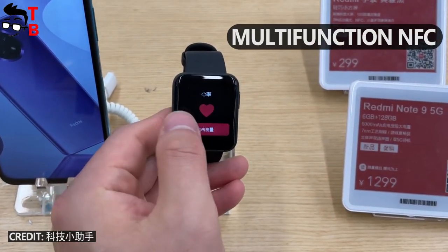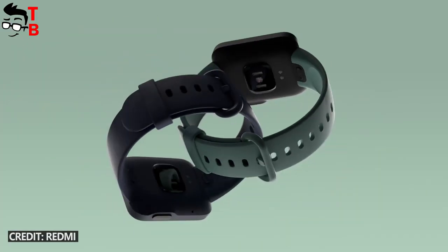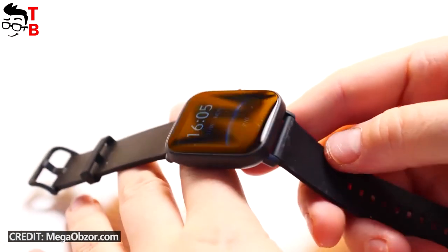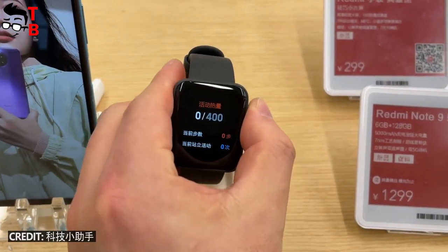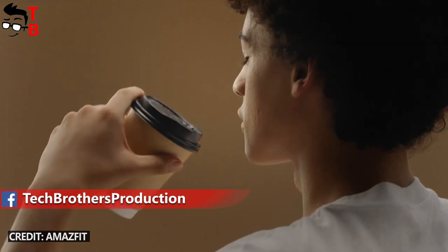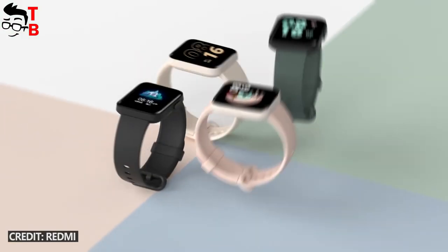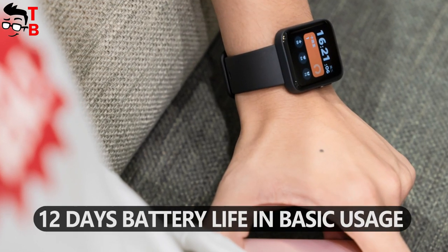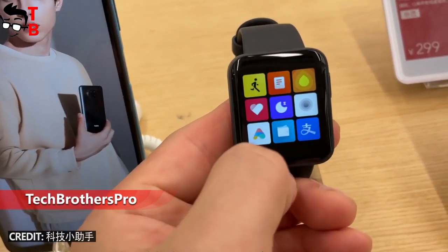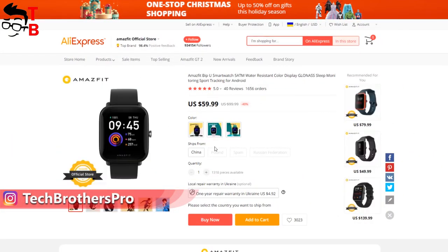However, Redmi Watch has multi-function NFC, and hopefully we will be able to use this watch for contactless payments. I was also disappointed to hear that Redmi Watch doesn't have the PAI feature – one of my favorite functions on Xiaomi watches. Fortunately, Amazfit BPU has it. The biggest drawback for me is the lack of GPS in both Redmi Watch and Amazfit BPU. Both watches are equipped with the same battery capacity – 320 mAh. Redmi Watch offers 7 days of battery life in typical usage and 12 days in basic usage, while Amazfit BPU runs for 9 days in typical usage. As for the price, Redmi Watch should be a little cheaper than Amazfit BPU, but right now they cost the same on AliExpress – about $60.